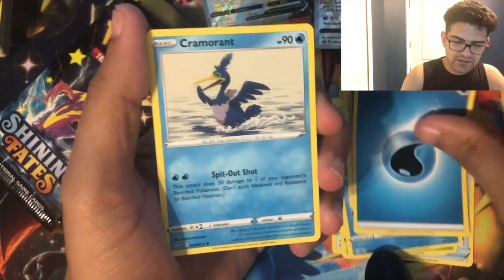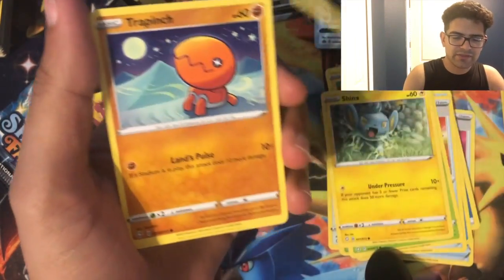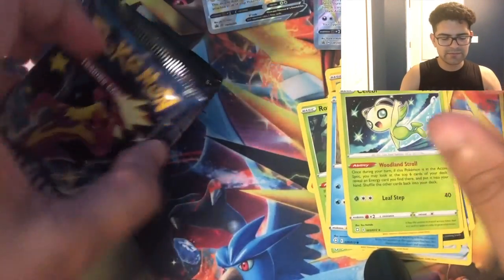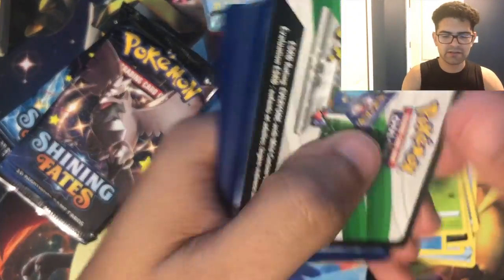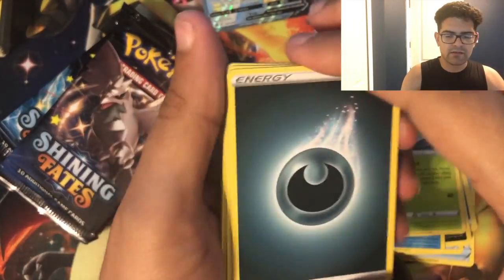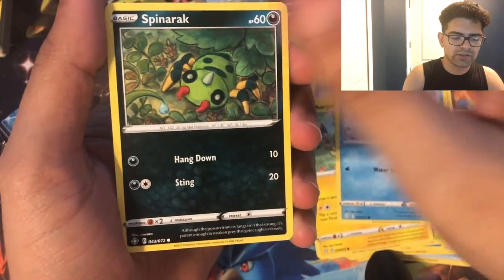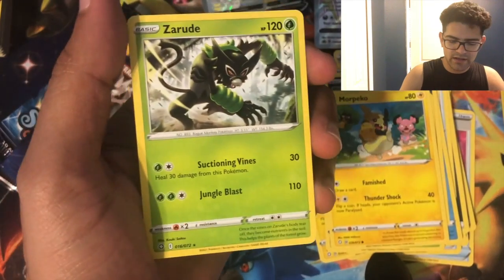Going right into these — just a filler episode. Cold cards for y'all. Water energy, Cramorant, Rusted Shield, Eldegas, Shinx, Coughing, Trapinch, Roulette, Toodle, Yanma reverse, and a Sableye — let's see what could happen in there, see what's going on.